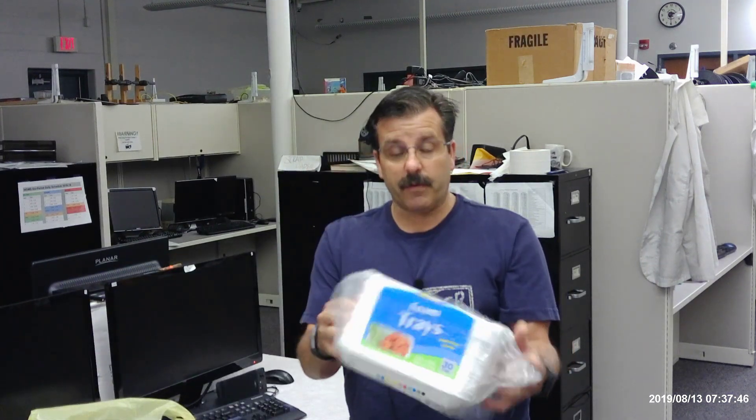We needed these sweet little foam trays. From the company I purchased my stuff, it was 10 trays for three bucks. But I did a little bit of shopping locally — if you have a Dollar General, you can find these trays 30 of them for a single dollar, which is a huge savings when you're buying consumables for your classroom.